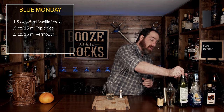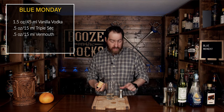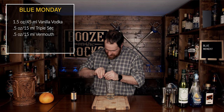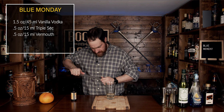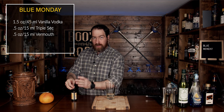The next thing we're going to use is some orange bitters, and for this we're going to use two dashes. Unfortunately, the dasher cap came off and it wasn't a dash — so I've had to remake the drink.